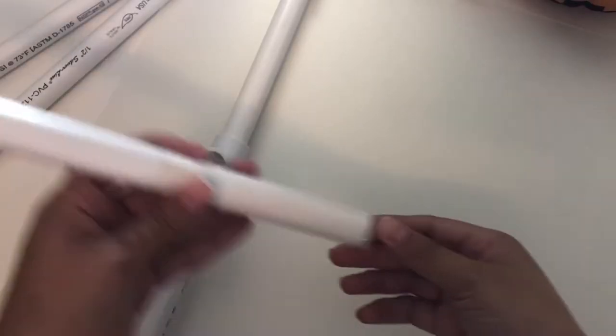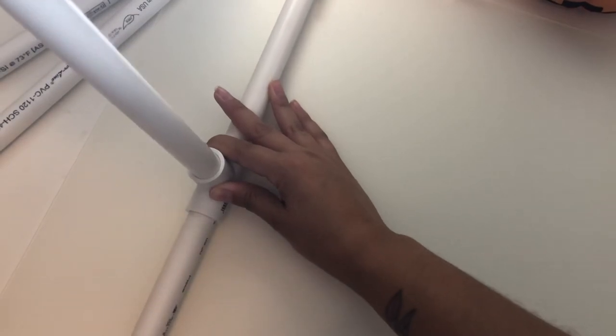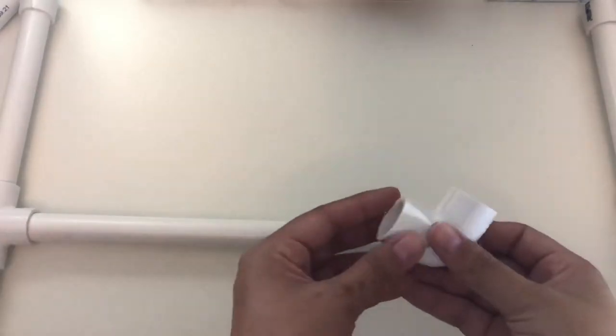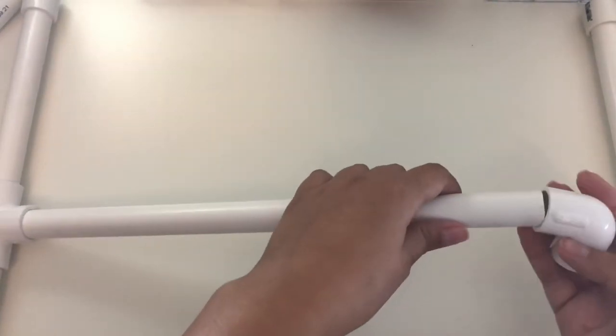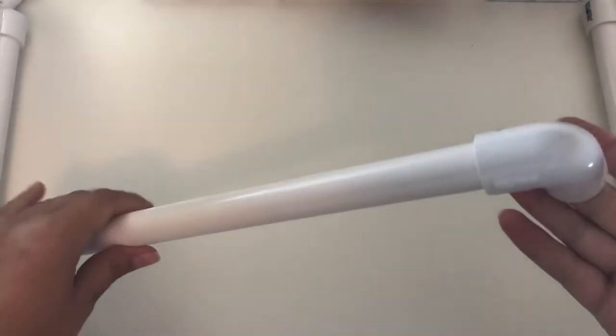Now, you're just going to grab the 14-inch PVC pipe and connect it to the top of that half-inch T. And it pretty much should look like this. Once you connect everything together, it'll all make sense, I promise. But now, we're just going to connect the half-inch elbow to the top of that 14-inch PVC pipe.